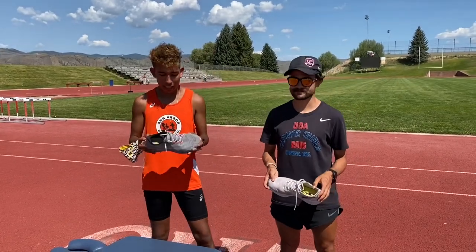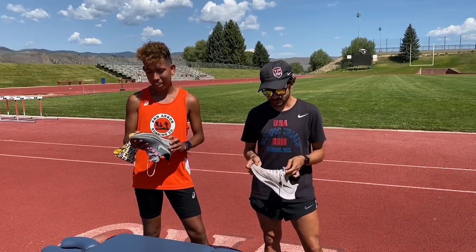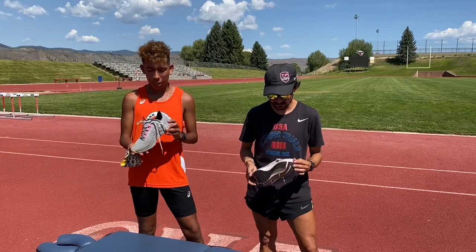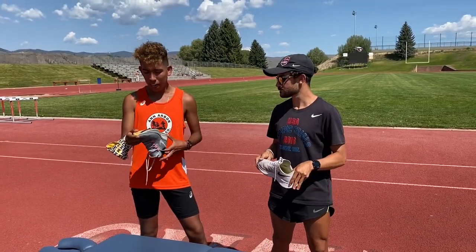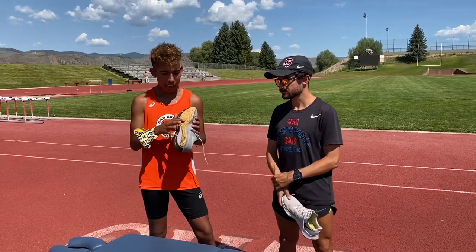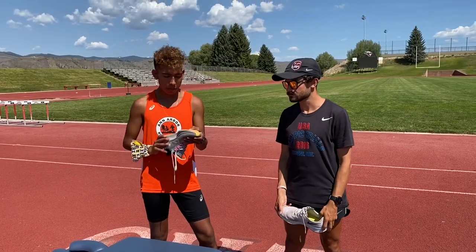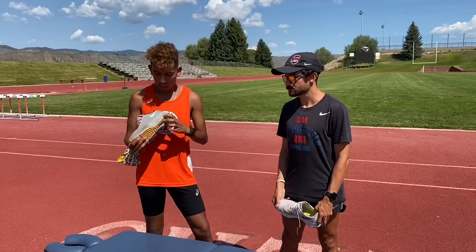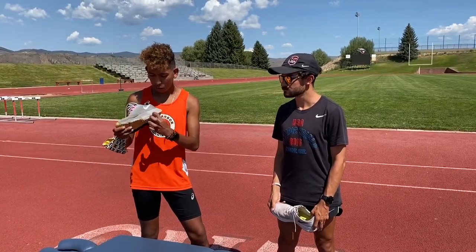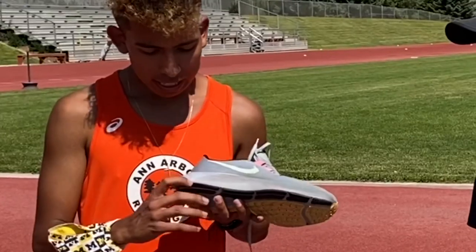Nico: I pretty much agree with everything Josh said. At first I didn't really like them, my first impression was kind of eh, but as I got into running in them more, like Josh said, they formed to my foot and I really got used to them. I do notice that after 250 miles it has worn down a little on top, and that might just be from the way I run — a lot of my other shoes don't really do that. And on the side it's obviously gotten a little crinkled, which is kind of expected.